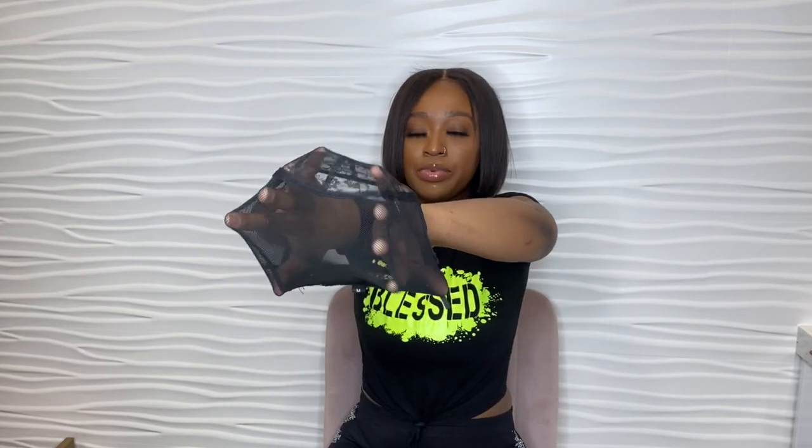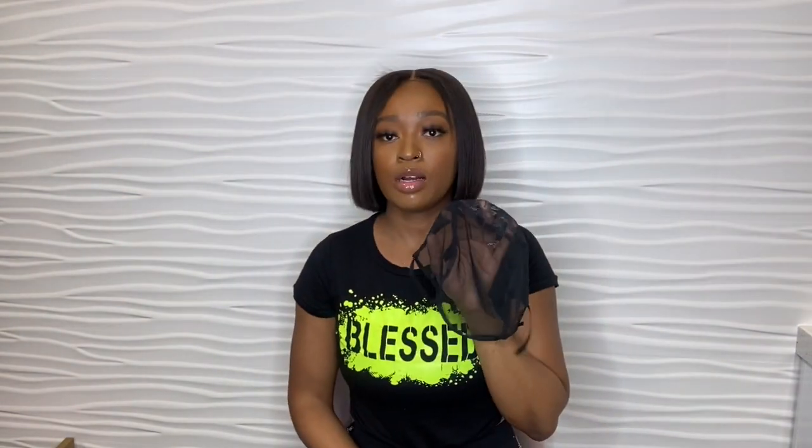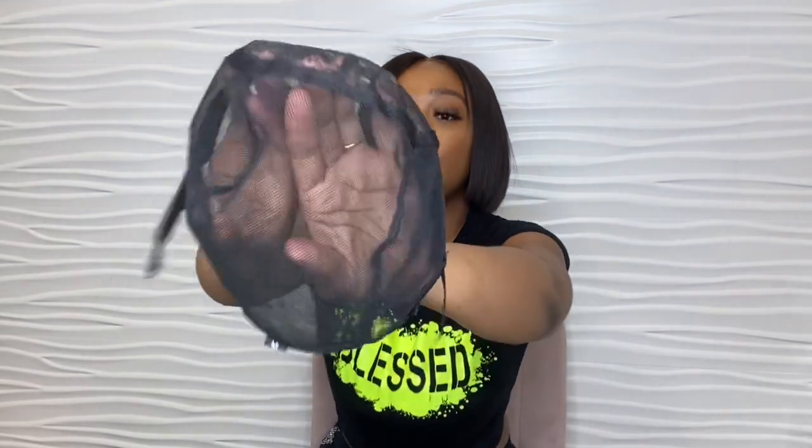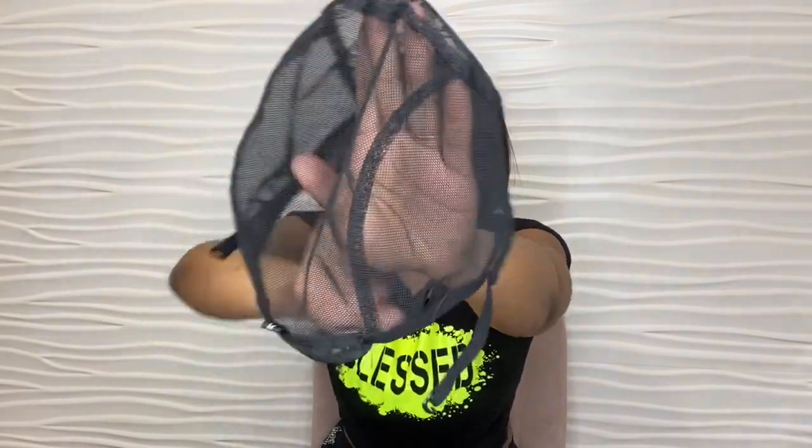I'm not a fan of adjustable caps because of the stretch — they all feel like the same size to me, so I don't personally use these. Pre-made wigs are typically made with adjustable mesh caps. However, adjustable wig caps are great because they already have adjustable straps built in and you do not have to add an elastic band.